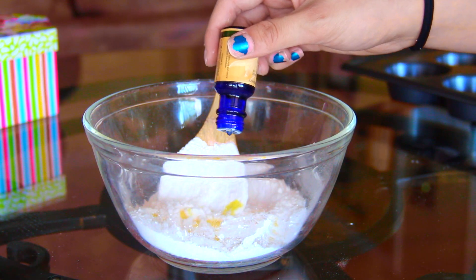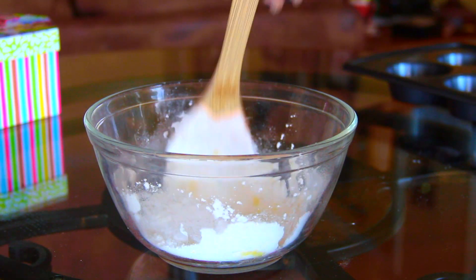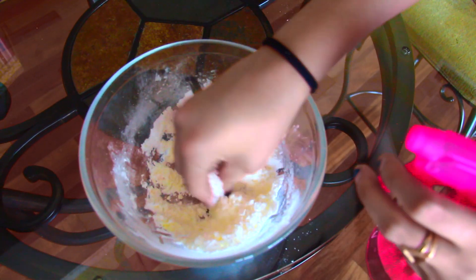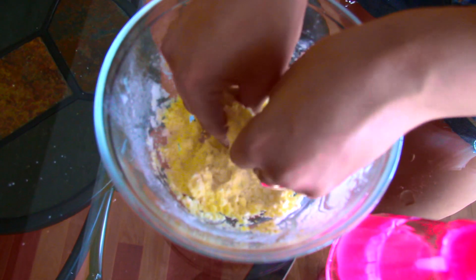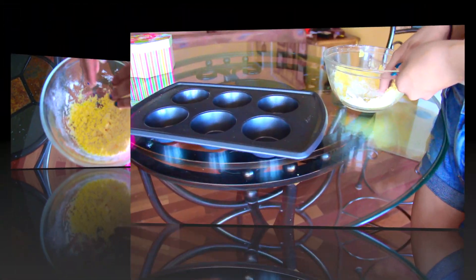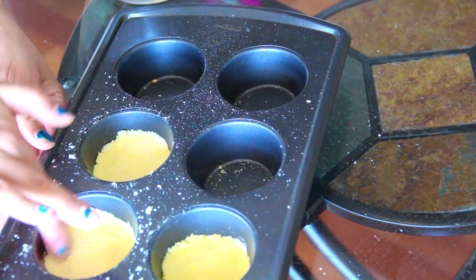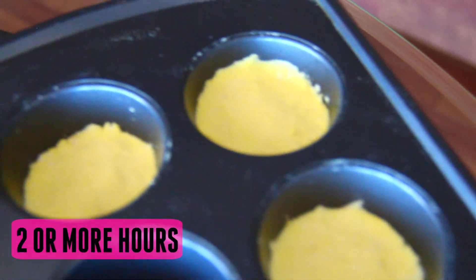Next, add your essential oils — about 15 drops of the citrus one and then about 15 of the lavender. Mix that around, then go in with food coloring. I chose yellow and only did a couple of drops. Use your spray bottle and your hands to create the texture you want — you want it to be clumpy so it forms and sticks together, and the water also makes it a brighter yellow. After that, put it in the molds. I just used muffin tins — push down as hard as you possibly can, and then let it sit for two or more hours.